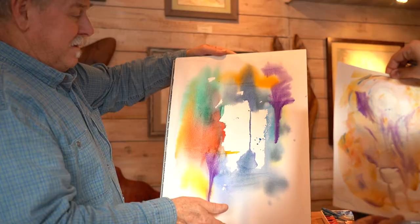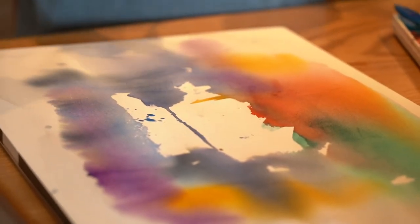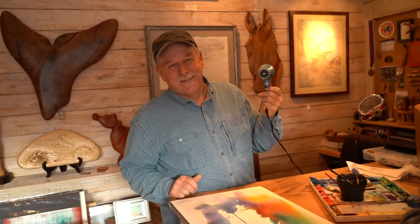We added a lot of color in the background and we let it dry — we facilitated drying with a hair dryer. With watercolors, we love these because we can get an area, dry it out, and then paint another color over it without it blending in so much. It'll float over the top in a glaze.